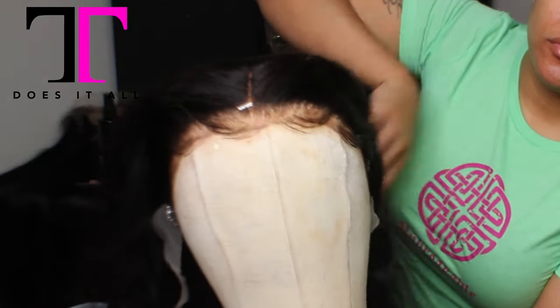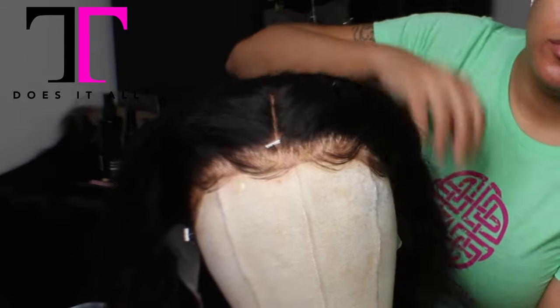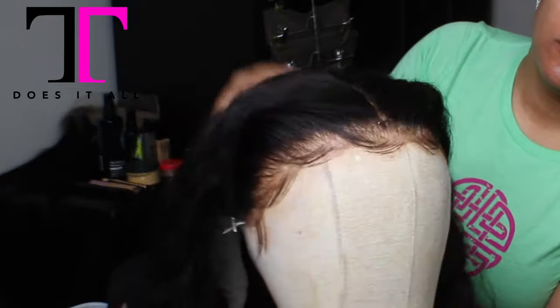I did customize the color of this lace to my customer's skin, so she doesn't have to do anything but put it on.